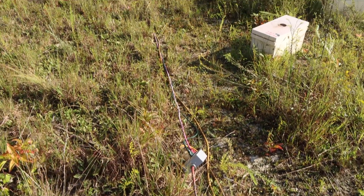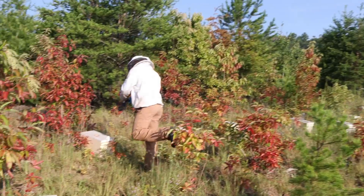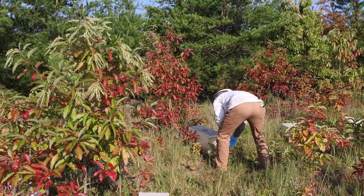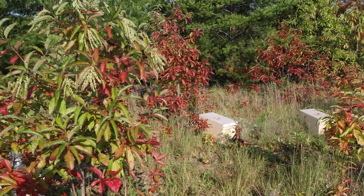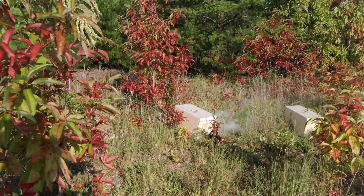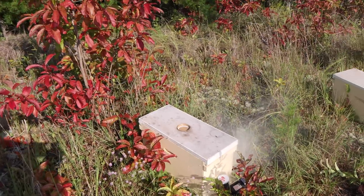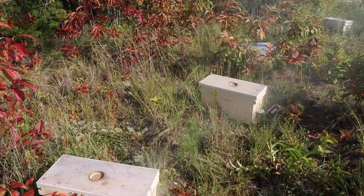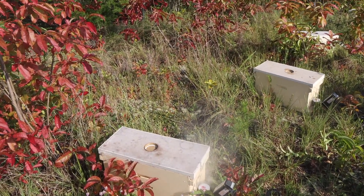It's kind of a pain running these extension cords through all these weeds and sticks and little trees, but the ProVaps work on household current. We have a generator on the truck. There are some real nice tools now — the Lorrabee and others have battery-driven tools, but you go through the batteries pretty fast, and we've got 350 to 400 nukes here. That's a lot of treatment. We're just going to stick with the ProVaps because we can use them with the generator and don't need the batteries.